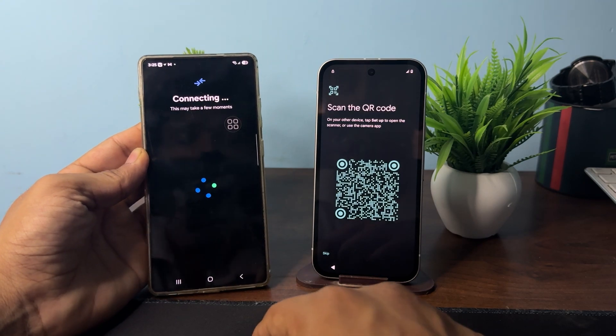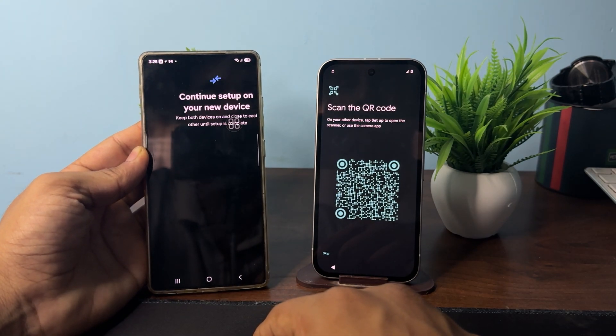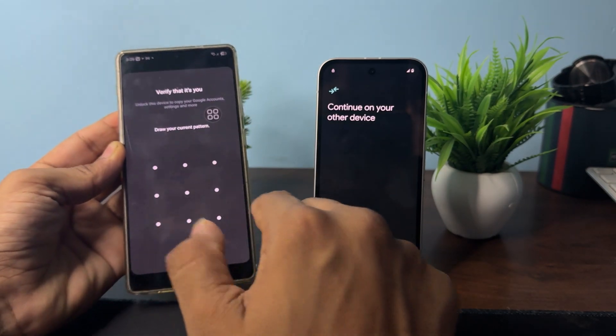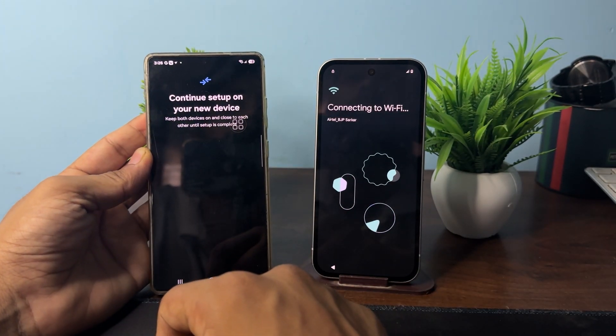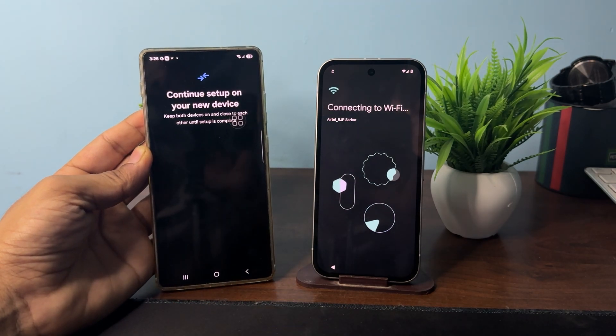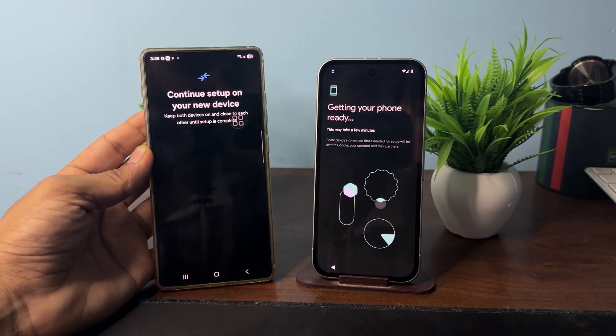Enable Bluetooth and the devices will start connecting. Here you can use the password to complete setup. The setup will then begin — it will take some time as it gets your phone ready.